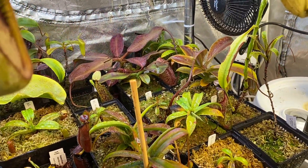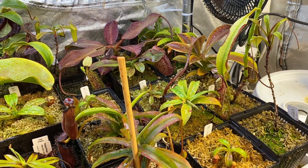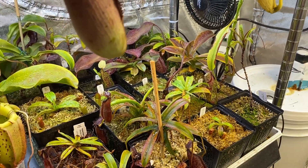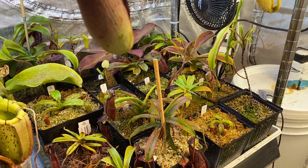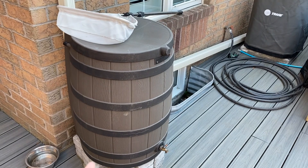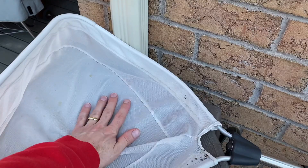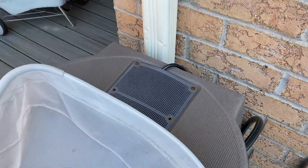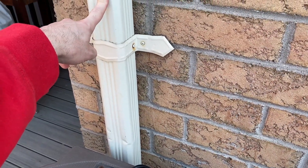I did puncture the pipe outside in the barrel so that it doesn't create a siphon effect where all the water from the barrel goes down here in the basement — because the barrel is higher. So this is the rain barrel, and I just pour water in here.